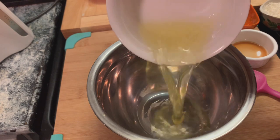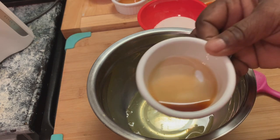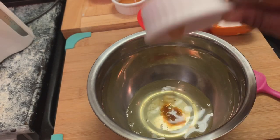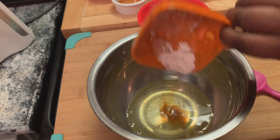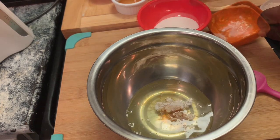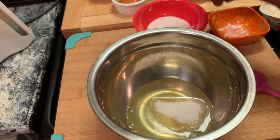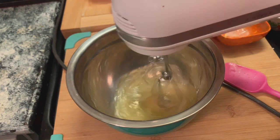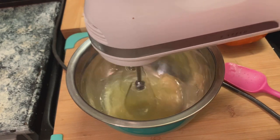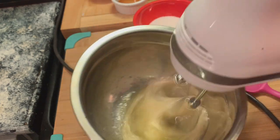In this bowl, we're making our meringue. We're adding our egg whites, pure vanilla extract, cream of tartar, and we're going to add some of our sugar — we're going to alternate the mixing with the sugar. Continue that until all our sugar is gone. Letting y'all know I'm mixing on a very high speed; this is the highest my mixer can go.